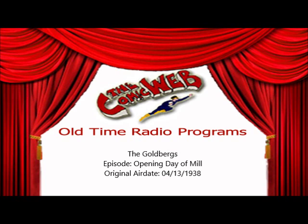And so the mill whistle blows again. Rosie and Molly waiting at home hear it. They know Jake's fight to make the mill the property of Lastonbury has come to a successful conclusion. Now a new, more personal element enters the lives of the Goldbergs.